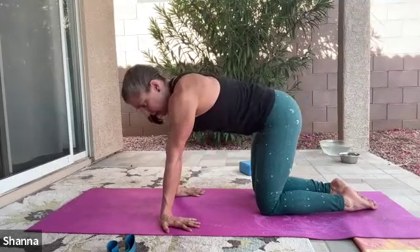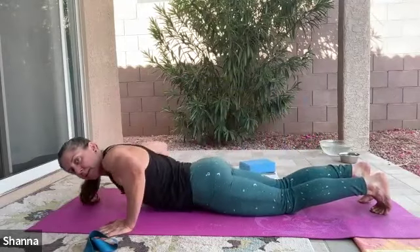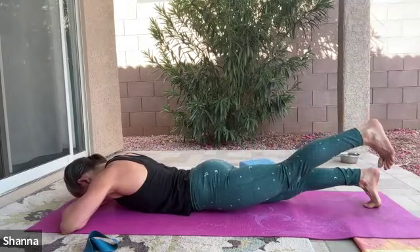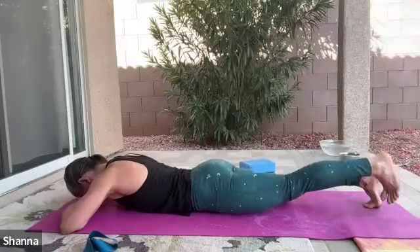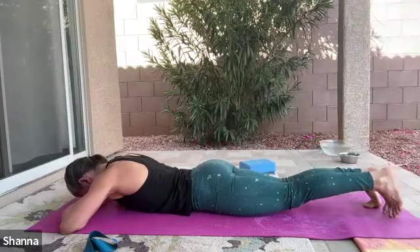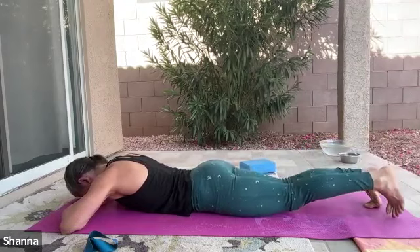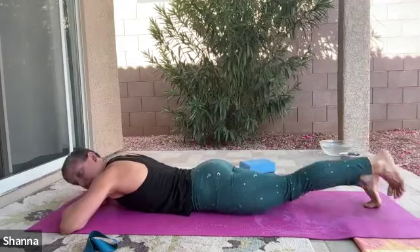We're going to start down on the stomach with our prone hip extensions. We're going to keep the band off for the first round. Lying flat, head on the hands, forehead resting on the hands, and toes down towards the floor. Just going to lift and squeeze with a little pause at the top — going 10 times. Deep contraction in that lower glute, waking up the back of the body. If you are experiencing any pinching in the low back, or if this is painful for you, it may not be the best exercise for you. Muscle burn is the intention here — squeeze the glutes, get those hips fired up — but I don't want discomfort in the low back.